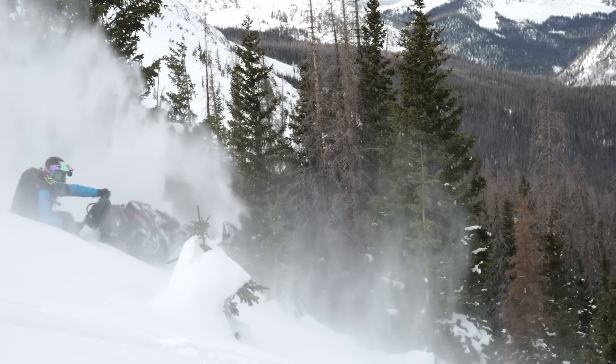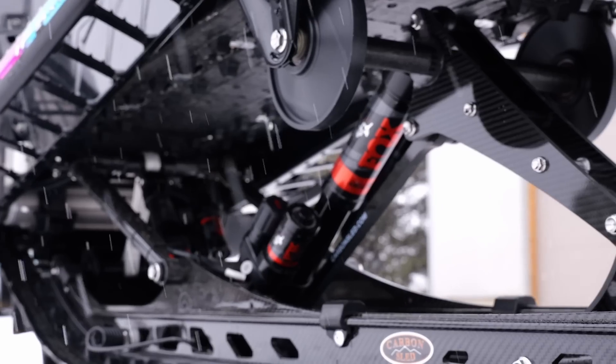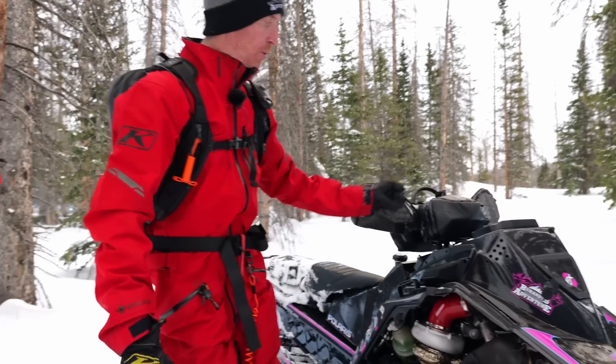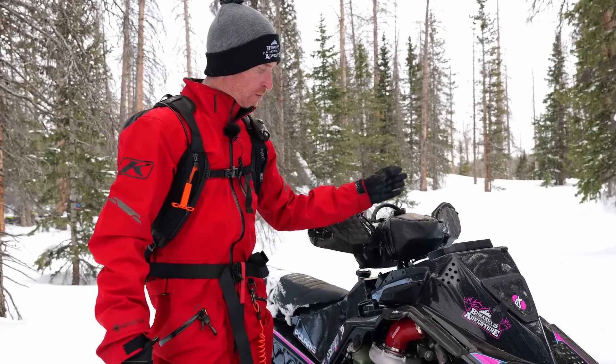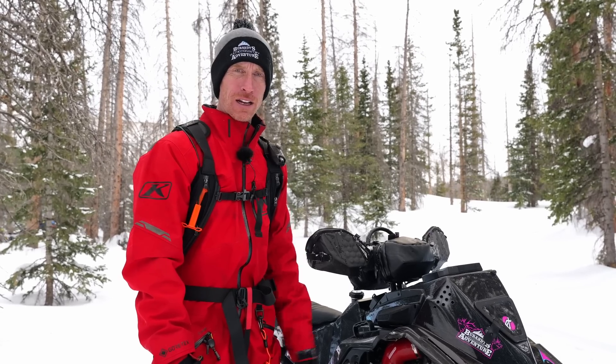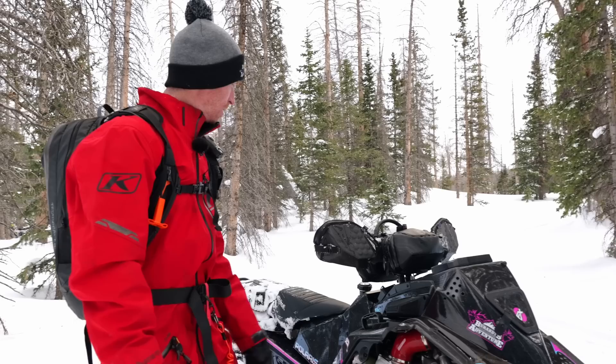Carbon fiber skid — that's about 10 years in a row now. Carbon skid, IQS in the rear. For air intake I'm running the Boondocker Breathe Right system in conjunction with Fire and Ice. This beast needs air and the system works really well.